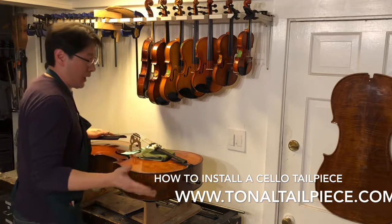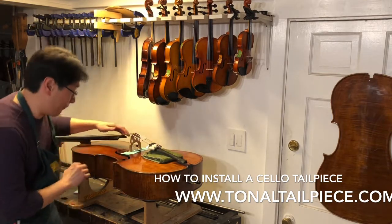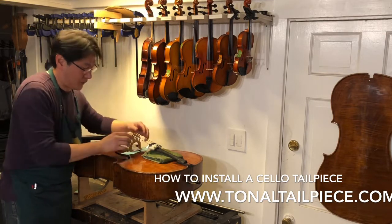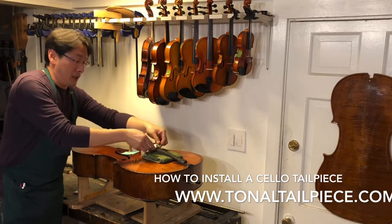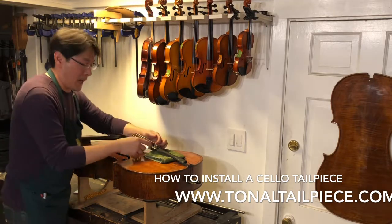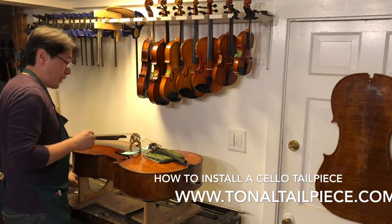Okay, with the strings tightened, let me check — is the bridge straight? Pretty much, yes. I'll now take off the bubble wrap I put on the tailpiece hooks.